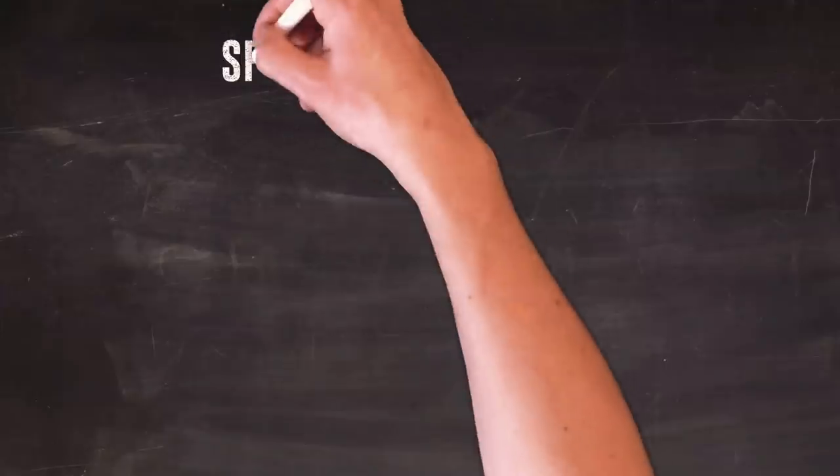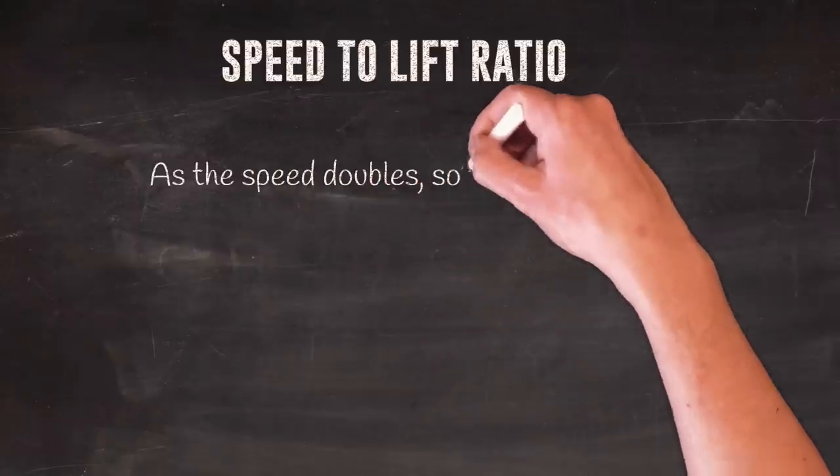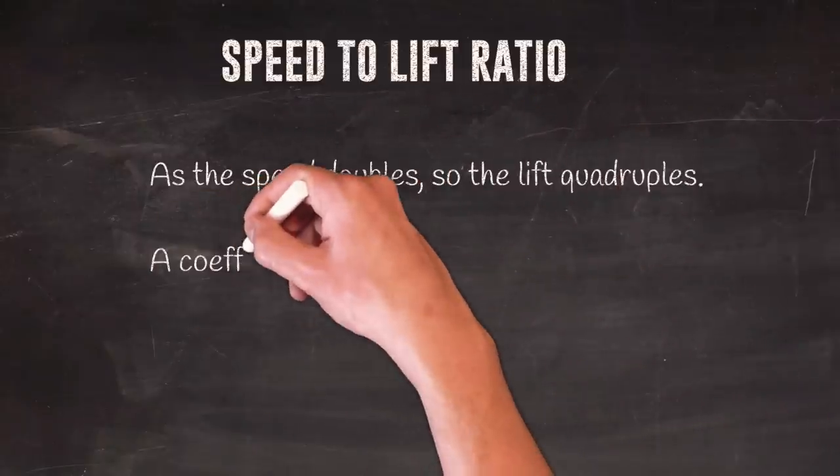One thing mentioned before is that pointing capability is defined by speed — the faster you're going, the easier it is to track through the water. Dagger boards or mini keels need flow speed to work efficiently. An interesting thing to know is that when speed increases by two, the lift force increases by four — that's the coefficient of two in the lift formula.